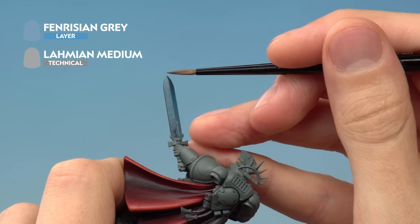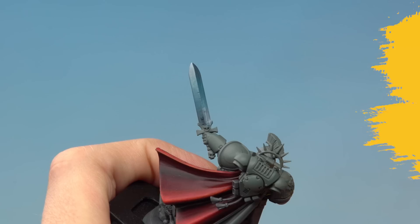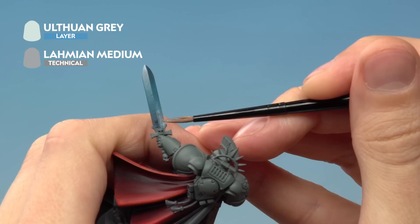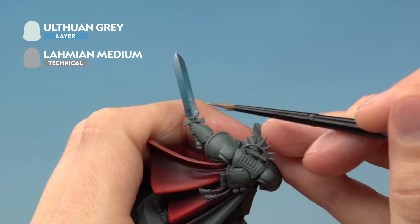Once finished with Thunderhawk Blue, move on to Fenrisian Grey, again diluted with Lahmian Medium, and repeat the technique a little further towards each end of the blade, applying many thin coats to slowly build up the colour. Finally, add Ulthuan Grey diluted with Lahmian Medium just towards the very ends — just the tip on one side and just the very base on the other — with a few coats to build it up stronger at the two extremes. If your blade has energy nodules, redefine them on the lighter side using Stegadon Scale Green in the recesses.